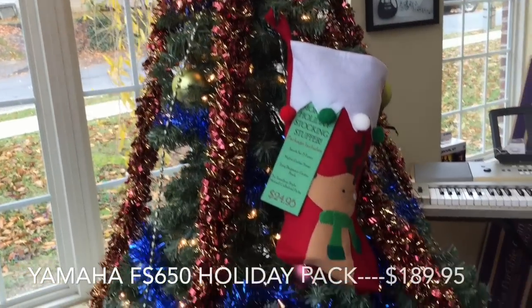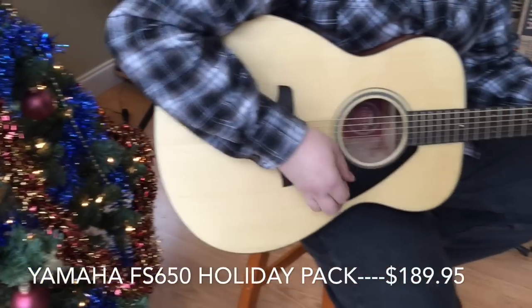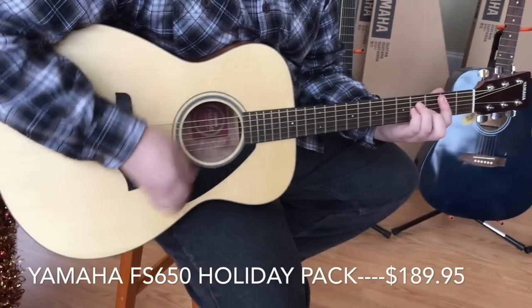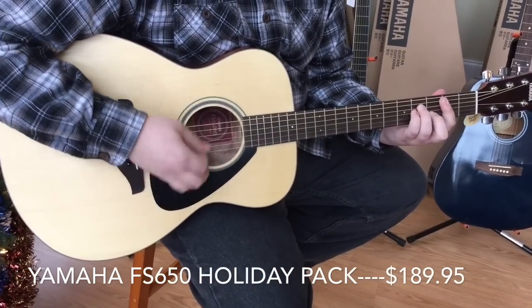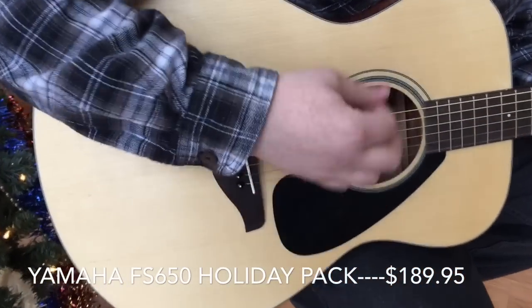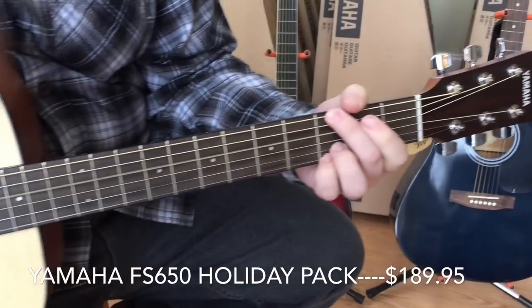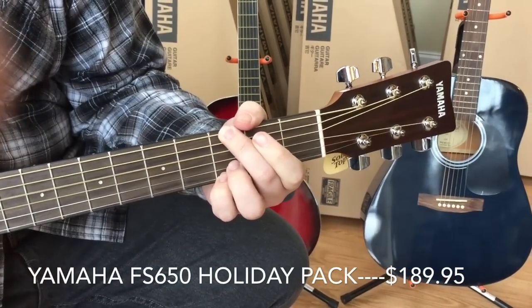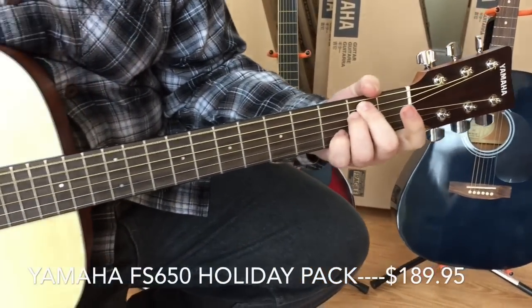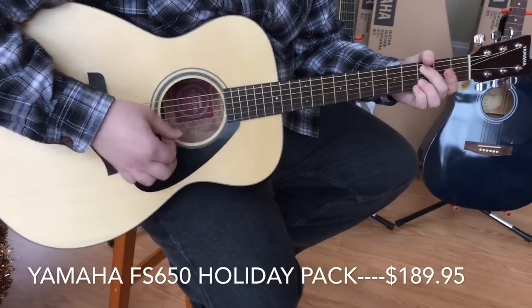The Yamaha Holiday Bundle Pack features a beautiful Yamaha FS650 folk-size acoustic guitar with a solid Sitka spruce top. The pack comes complete with a Yamaha Geek Bag and a Holiday Accessory Pack that includes a Snark clip-on tuner, a nylon guitar strap, a beginner guitar book, and an assortment of picks — all in a holiday-themed stocking ready to hang on the mantle.